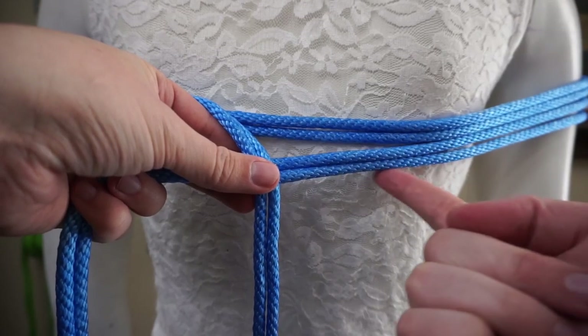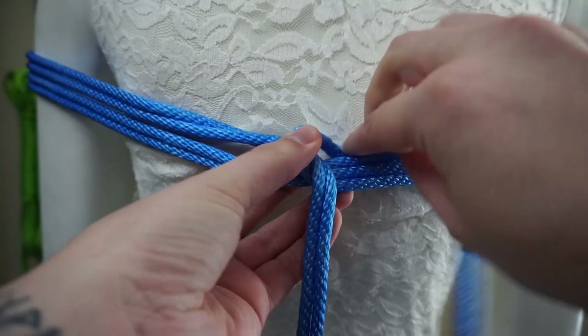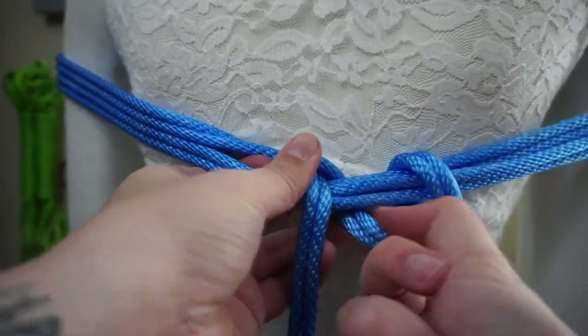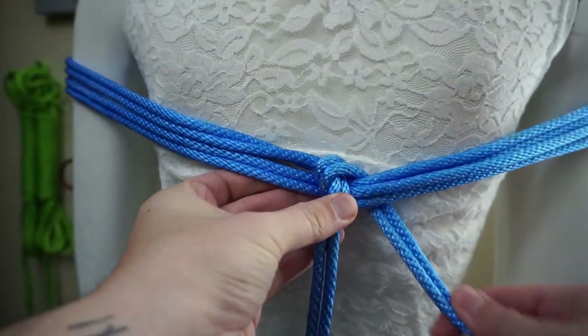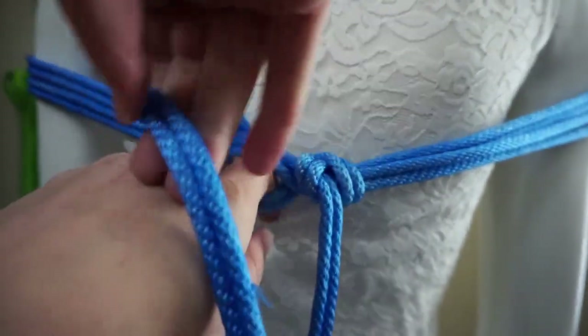As you can see, this rope is coming down this way, and we'll go upwards and over and around. Make sure that's snug, and then we'll do the opposite — from below, going above, and around.